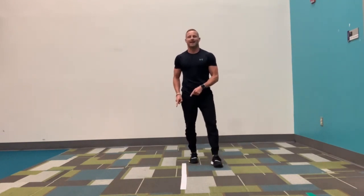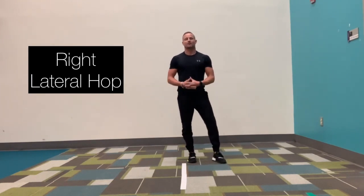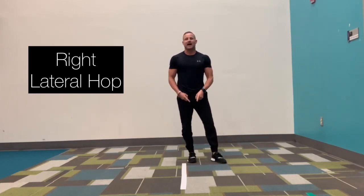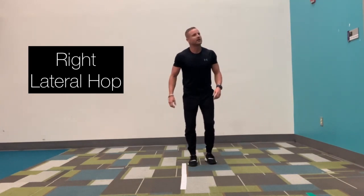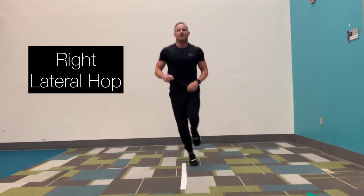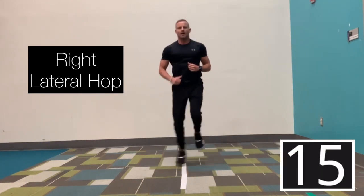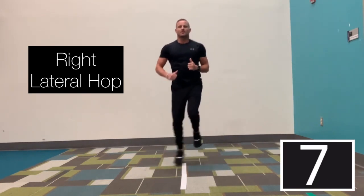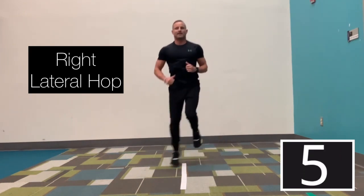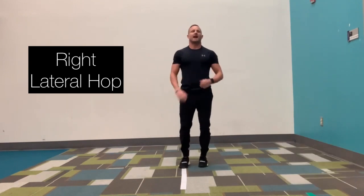Same thing, this time with the right leg — right leg, lateral hops. Lateral simply means side to side. Remember, hopping is starting on one foot and landing on the same foot. So here we go. In three, two, go. Your right foot is coming up over that white line. You can go fast or you can go slow — try to maintain balance. In three, two, and time. Great job, 20 seconds off.